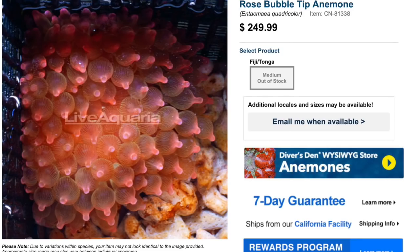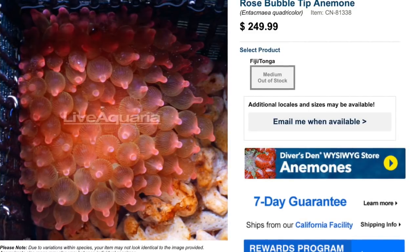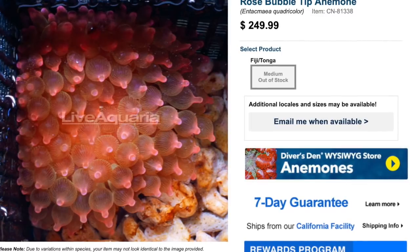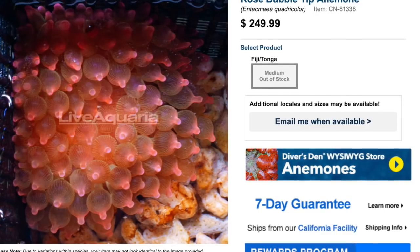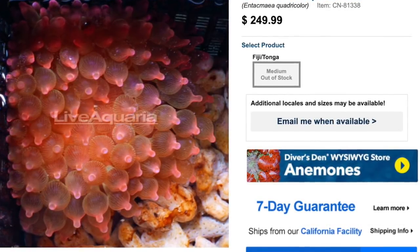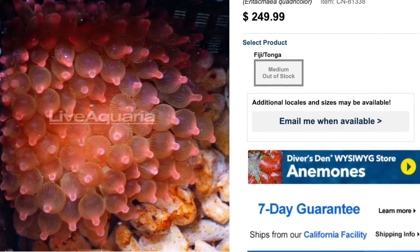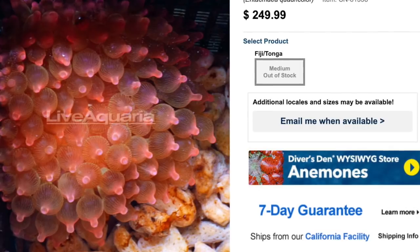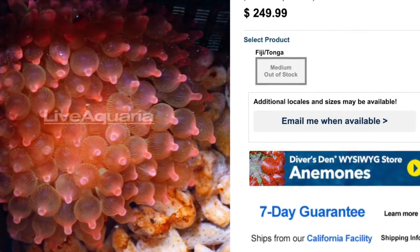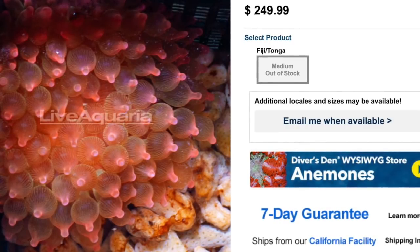Coming in at number three on our top 10 is the rose bubble tip anemone. These guys are in fact an invertebrate. They are moderate care level, semi-aggressive, and reef safe with caution because they are known to sting their neighbors — especially if they decide to move from their current location. Certain precautions need to be taken: make sure there are no spots they can slip into or get chopped up by a pump. I recently put together an entire top 10 dedicated to anemones, so there's a link in the description. Definitely a beautiful addition that makes a reef tank a little more reefy — check it out, the rose bubble tip anemone.